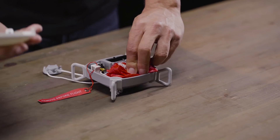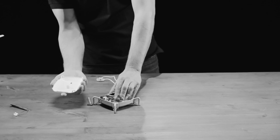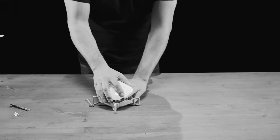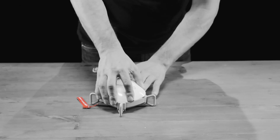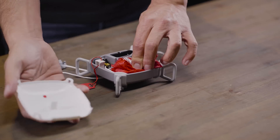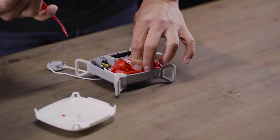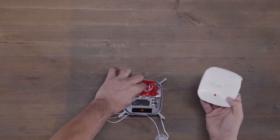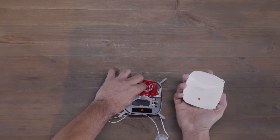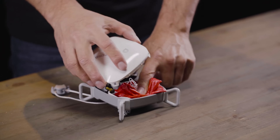Now it's time to put the cover on top. Make sure that when you put the cover on top you've removed the insert. If you don't remove the safety insert then the system will not be able to function properly. Simply remove the safety insert and put it to the side for next time.